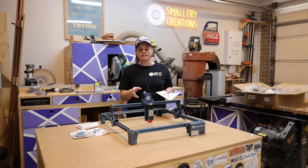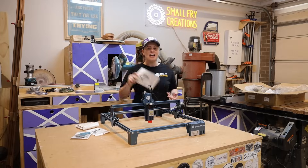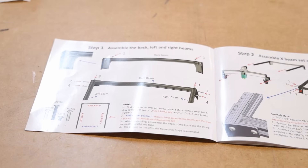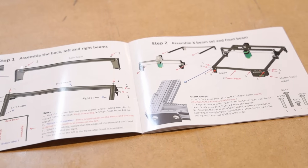All of the screws are clearly labeled and you only really need the one tool from the bag to put it together. The instructions are in color and, to be honest, you don't even really need to read the words - just looking at the pictures is enough to get it together. It is really easy.